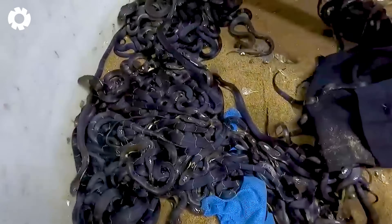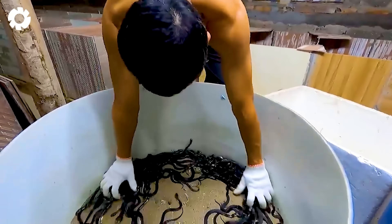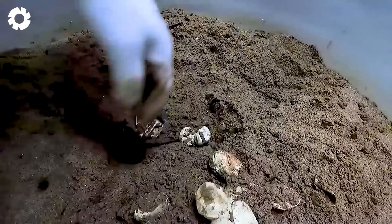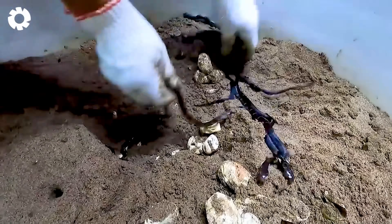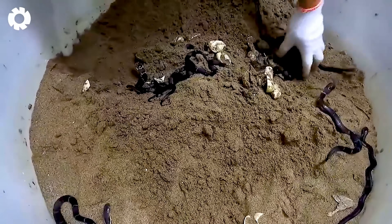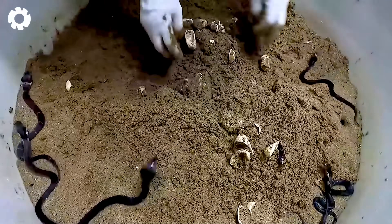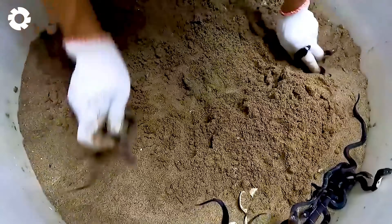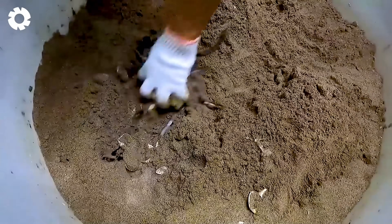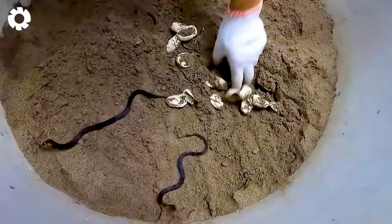Do you know how the process of incubating snake eggs works? The incubation process is quite simple. First, breeders prepare a box with the appropriate humidity. Then, a layer of fine sand is spread evenly on the surface of the box and the eggs are placed on top. After about 70 days, the eggs will automatically crack open, marking the birth of the baby snakes.